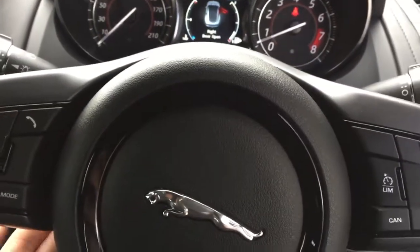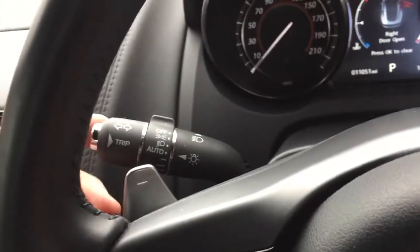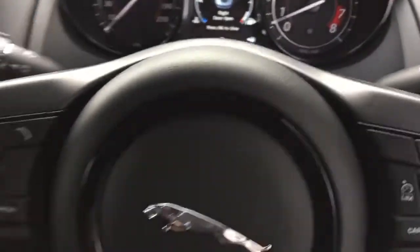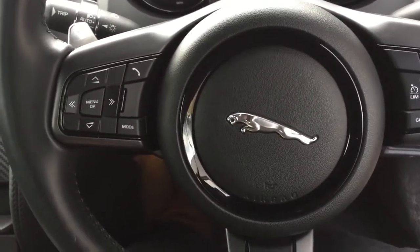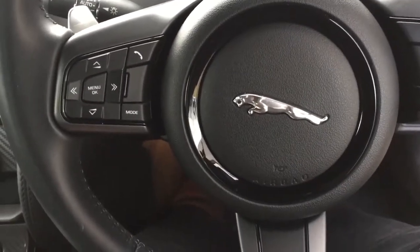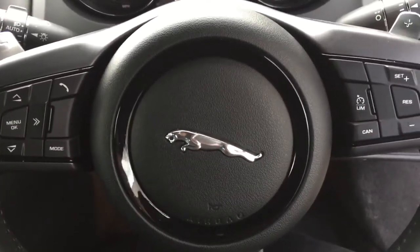You also have the electric steering column down here so you can move the steering wheel to suit you. And then your trip computer, all controlled by these stalks. So that is your Jaguar F-Type 5L V8 R AWD — thank you very much for your enquiry. Cheers.